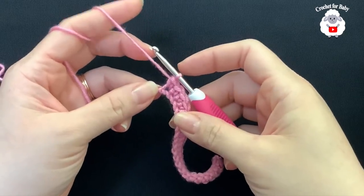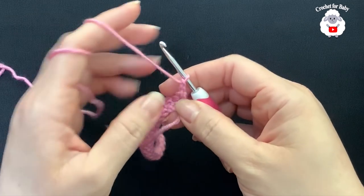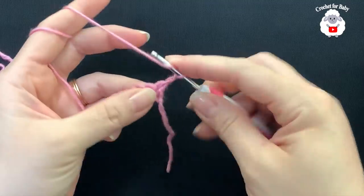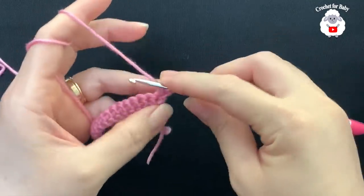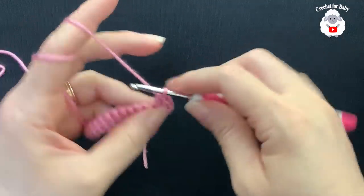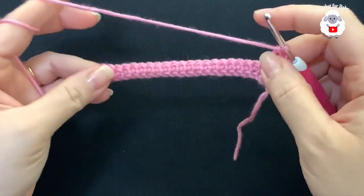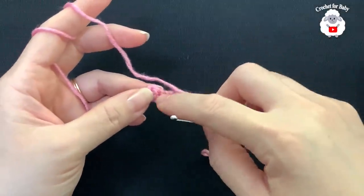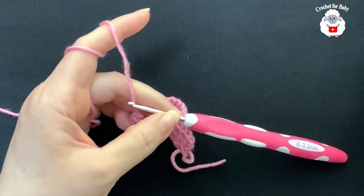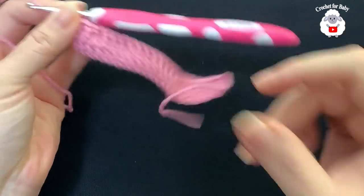At the end of this first row I have 23 single crochets. For the second row, chain two and turn — these two chains never count as a stitch. On top of the first single crochet make a double crochet, double crochet into the next, and so on. All we're doing is one double crochet on top of each single crochet. At the end you should have 23 double crochets.